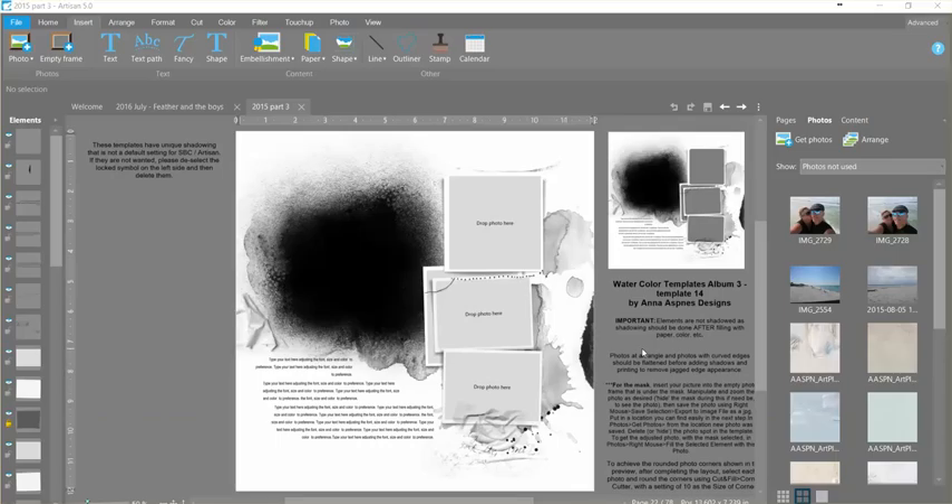Hi there, Lori here. I'm going to show you how to use the Anna Aspness Designs templates to do some really cool things in Artisan 5.